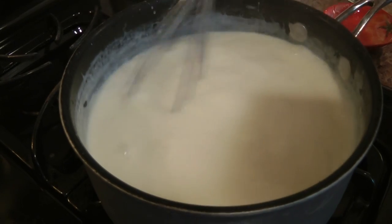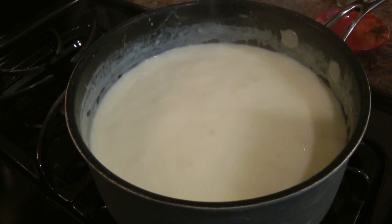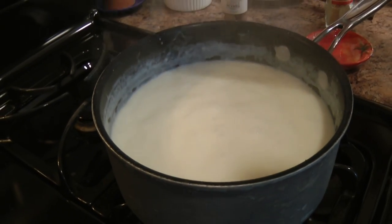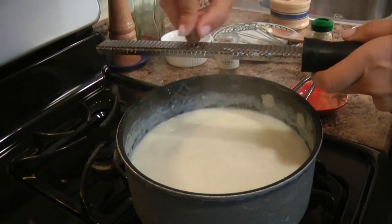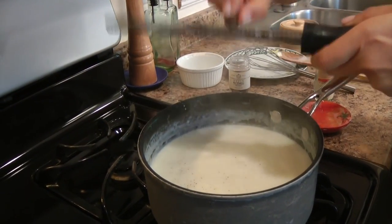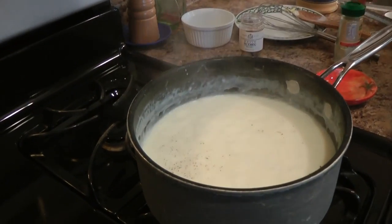My mixture here is nicely thickened. It's going to look a little bit loose but I promise that once you let it cool for a little bit it's going to thicken up. I'm lowering the heat to low and I'm going to season this with some freshly grated nutmeg — just a little. A little goes a long way, so you don't want to make a custard out of it; you want to make a nice savory bechamel.